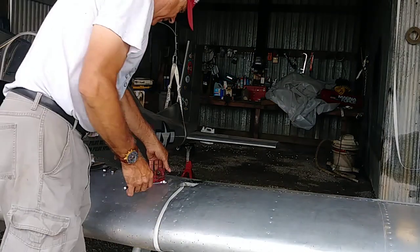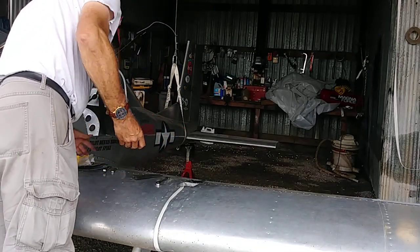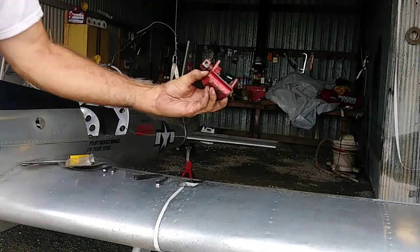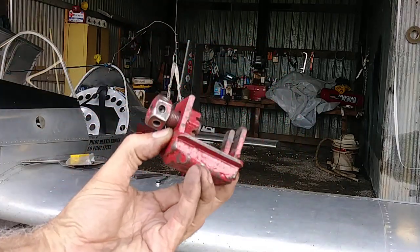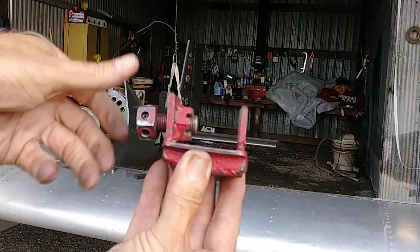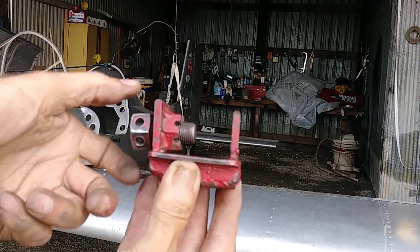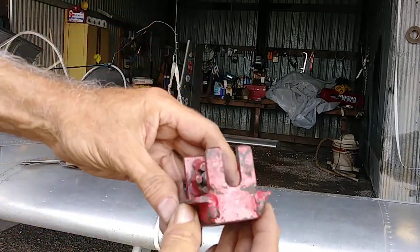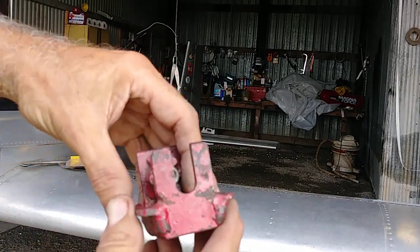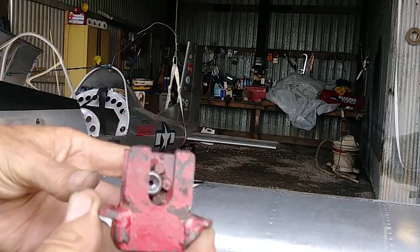Another tool I made to take my tapered pins is this — it screws in to knock that tapered pin out. I've countersunk it on the backside so it's not flat, so the bolt will ride in there. Works like a champ.